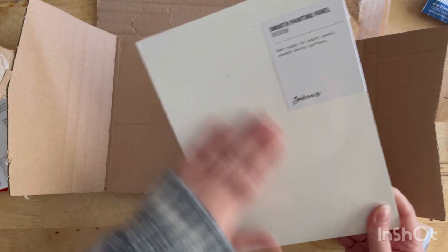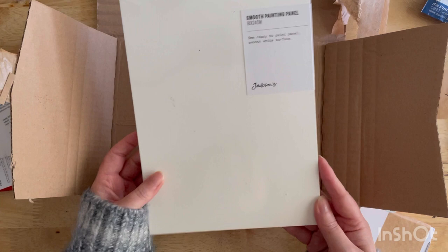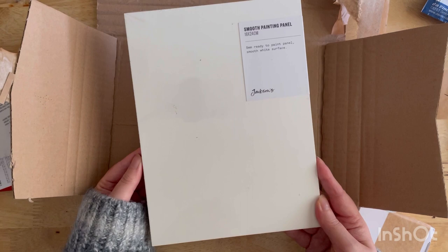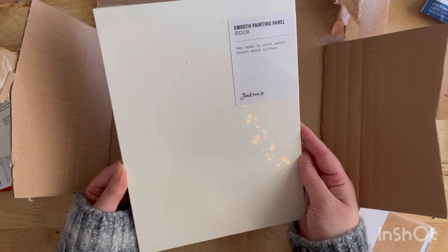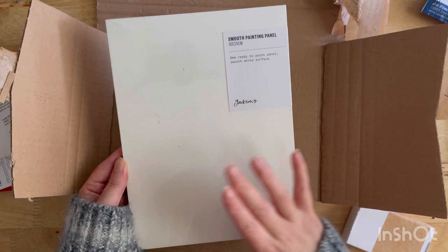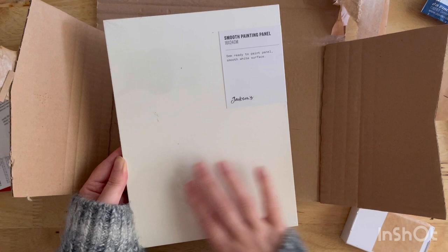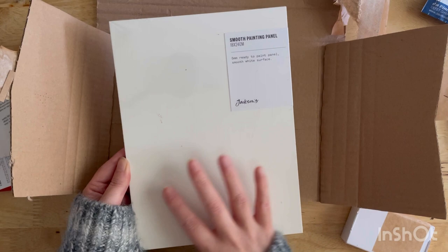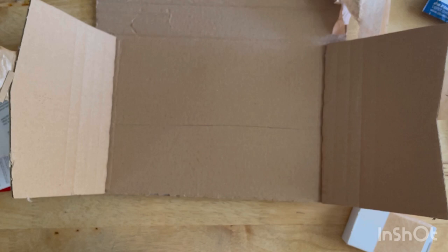I also got this smooth painting panel — it's Jackson's own brand and was on offer at a really good price, so I thought I'd try it out. Usually I use canvas panels and gesso them myself to create a smooth surface, because I'm not that keen on too much texture. But this is a very smooth surface so I thought I'd give it a try without gessoing over it. I am a little bit worried that the original acrylic paint won't adhere very well if there's no tooth to the panel, but I'm sure it'll be fine and I'll let you know how I get on.